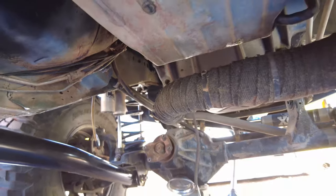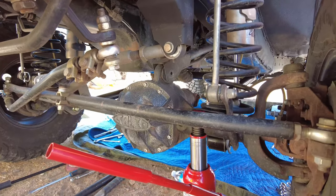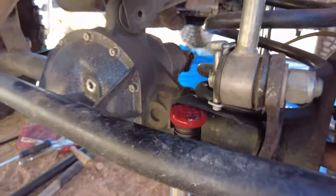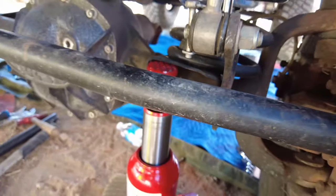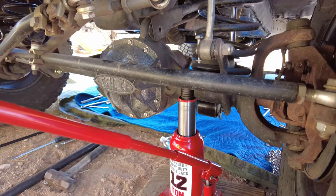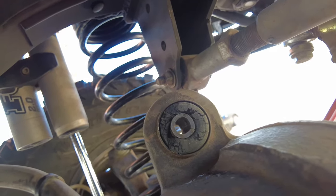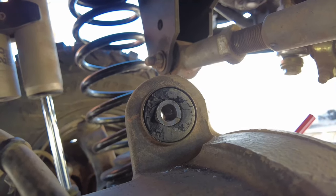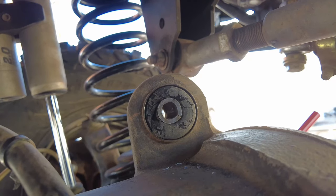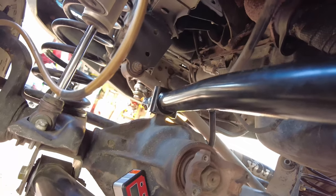Now it's time for the upper control arm on the driver's side. When you unbolt the last remaining upper control arm, the front axle likes to tilt forward. I used the bottle jack from the back of my Jeep on the spring perch to tilt the axle forward and hold it in place. I also noticed the bushing at the top of the axle is pretty blown out — likely the original from 1996 — so I'll soon replace it with a greasable Johnny Joint.